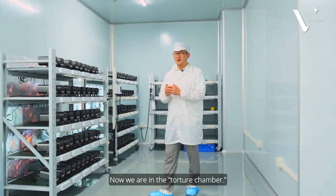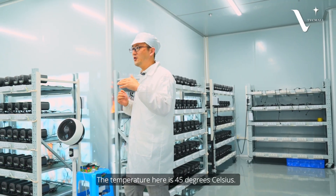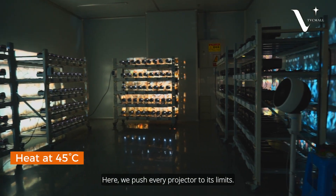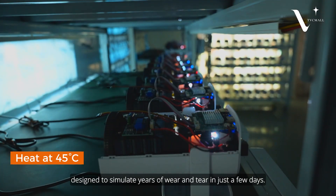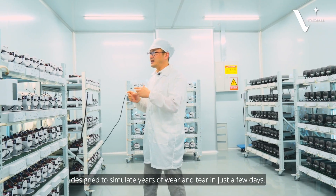Now we are in the torture chamber. The temperature is 45 degrees. Here we push every projector to its limits. This is a burn-in testing lab designed to simulate years of wear and tear in just days.